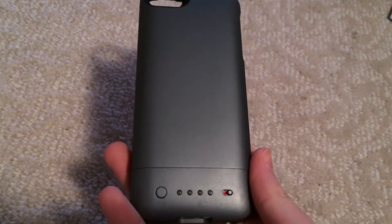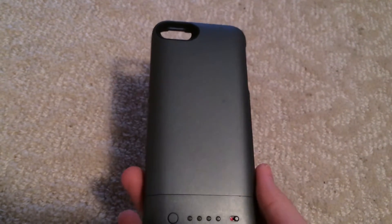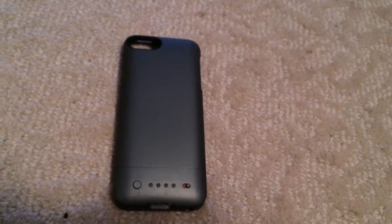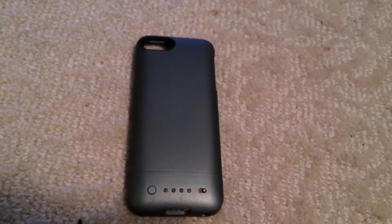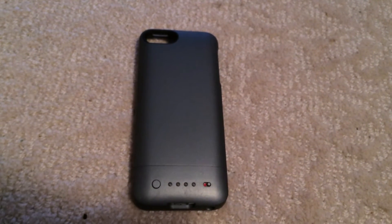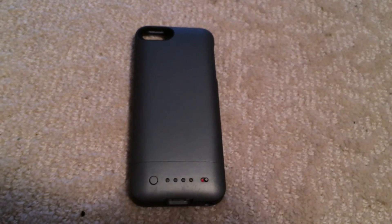It's really sturdy. It's great for protecting your iPhone 5, 5S, or 5C. I highly recommend it if you're looking for a good charging case. It gives you 80% charge. You have to consider how much you'd be using it. If you think this is enough for you, you might want to look at the other cases in the Mophie lineup.